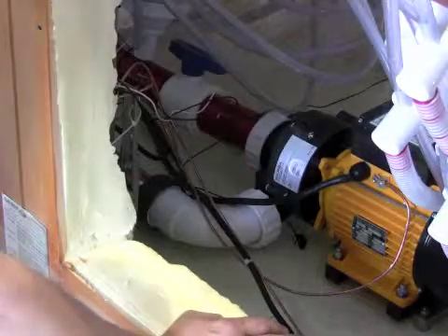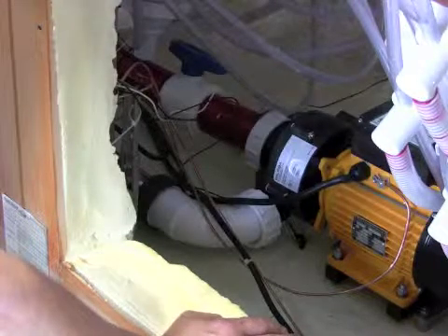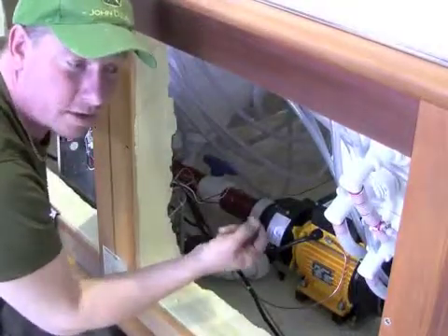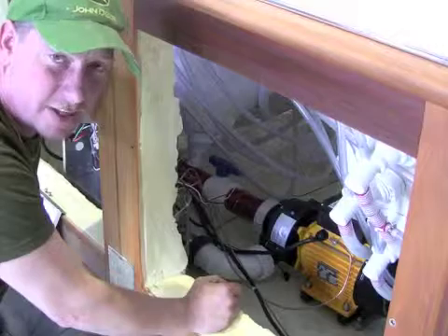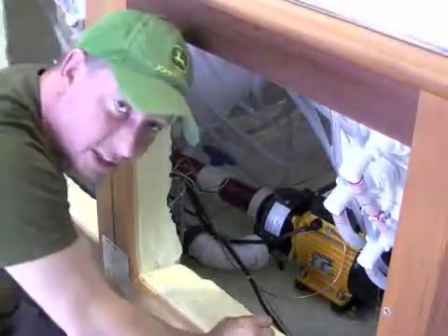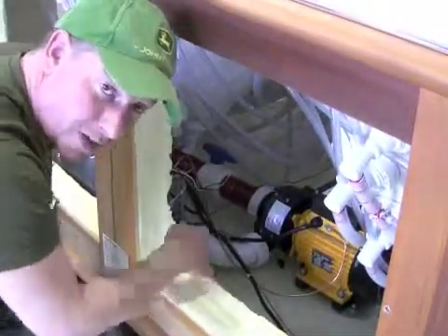Most commonly, if you ever have a leak from a union, it's just a matter of tightening it up again — only hand tight. You do not need to use tools or any excessive force. Just snug it up with your hand to compress that O-ring a bit more, and that will stop the leak. Unless someone has previously worked on the hot tub — a service technician or the homeowner — and the O-ring has been pinched or fallen out completely.